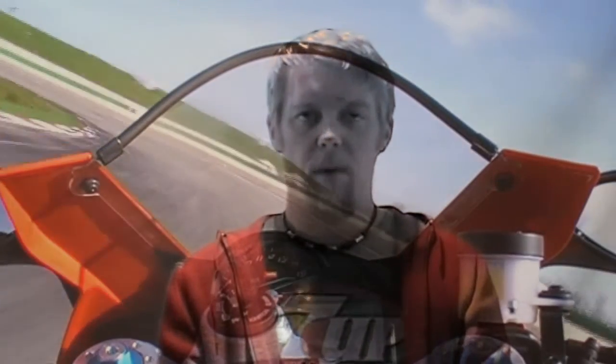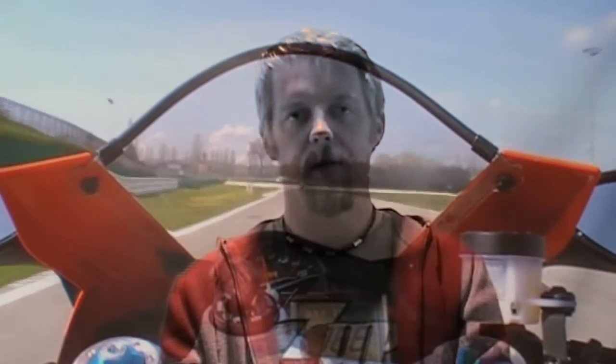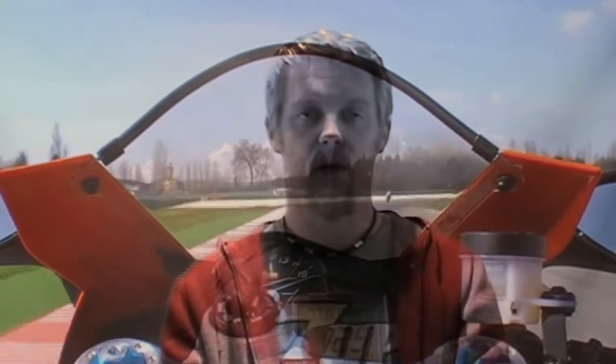So it's not a coincidence that Aprilia has made such a small and nimble superbike, and Max Biaggi has done really really well for the first year of this bike. I have to remember that Aprilia has never made a V4 before this one and in its first year it's just done fantastic.